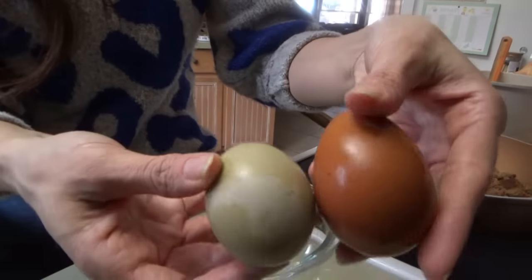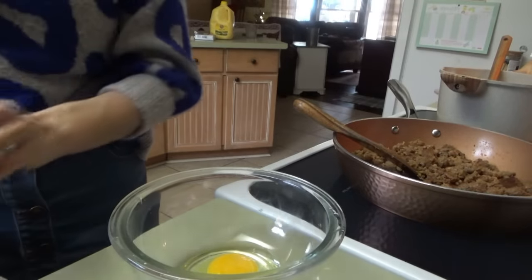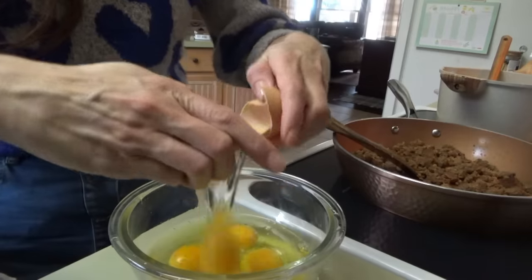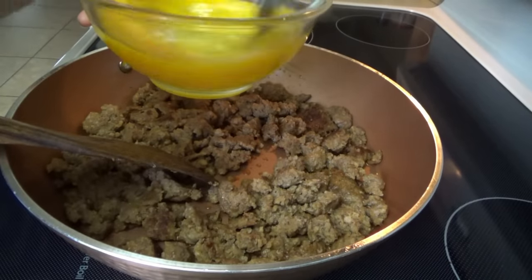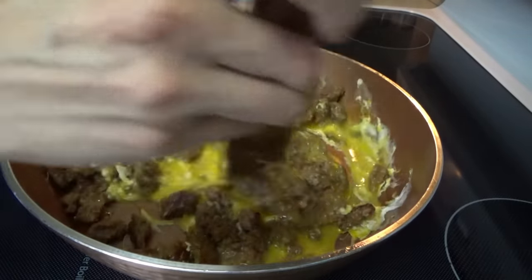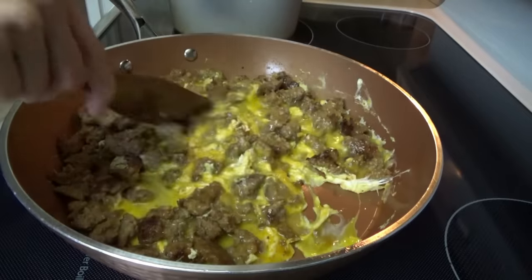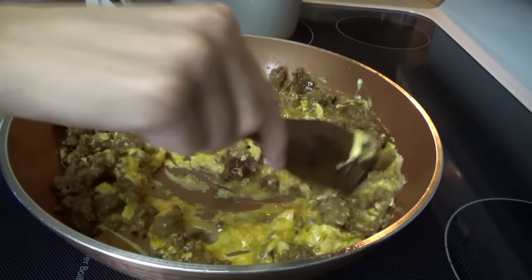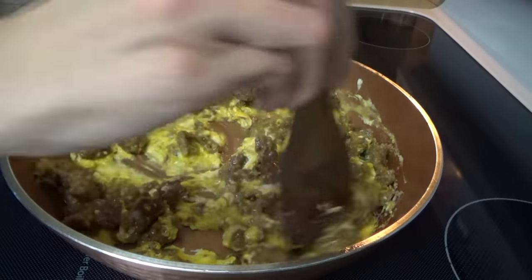I'm going to turn this all the way down to low now and we'll just let that cheese melt. Get the eggs ready — these are my favorite, the green and the dark, dark brown. I'm just going to crack them in here, whisk them a little bit, and then we'll cook them right in there with the sausage. We'll scramble this all together until the eggs are done and we'll be ready to start filling up the tortillas. We're going to put a little bit of this mixture in them with a little bit of the enchilada sauce and just a little bit of the cheddar cheese. Then we pour the rest of our enchilada sauce over the top, sprinkle whatever's left of the cheese, and then they bake for about 20 minutes at 350.